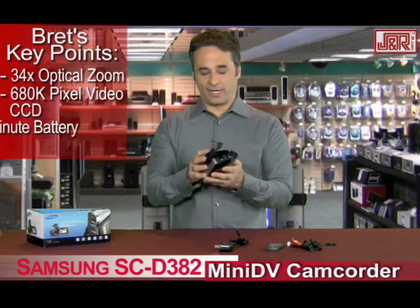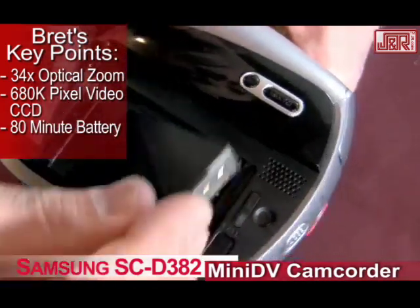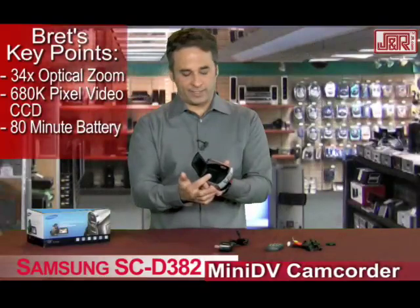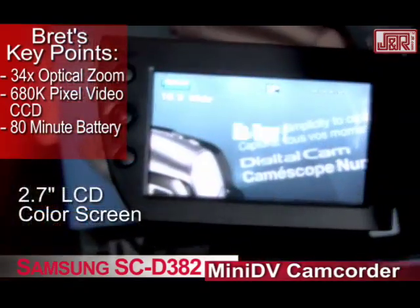And an 80-minute battery life. The battery is really cool — it actually fits right next to the LCD screen, so it's not getting in your way. It's easy to put in, easy to take out and charge with the charger that comes with it. You've got your LCD screen right here.